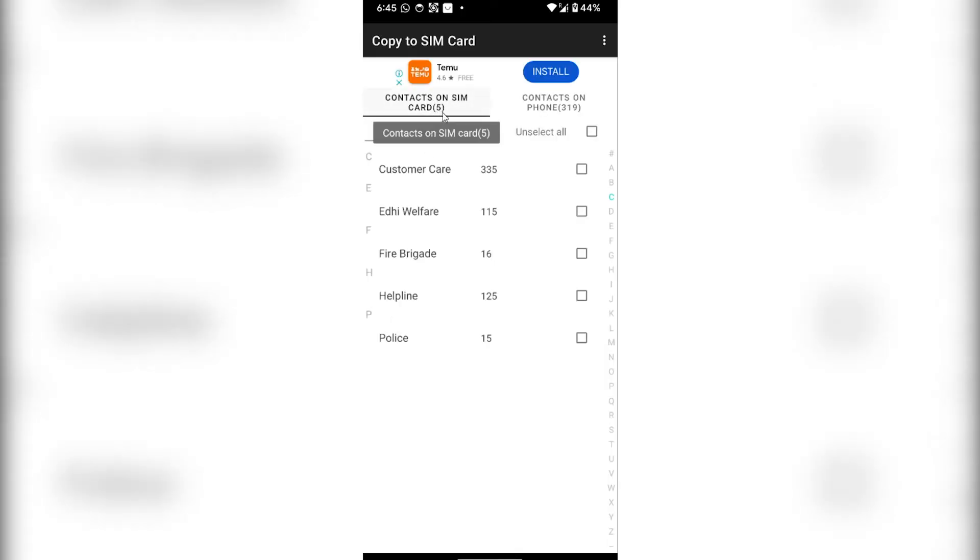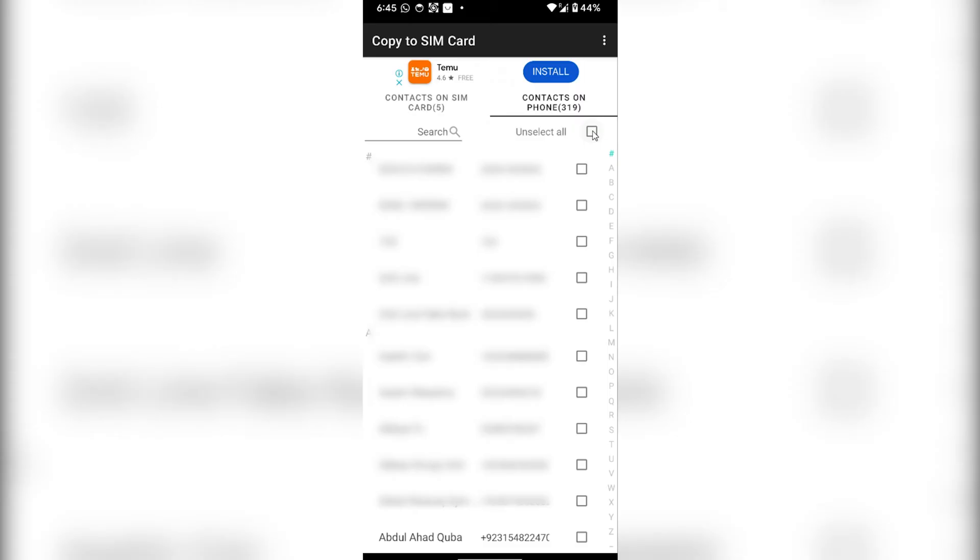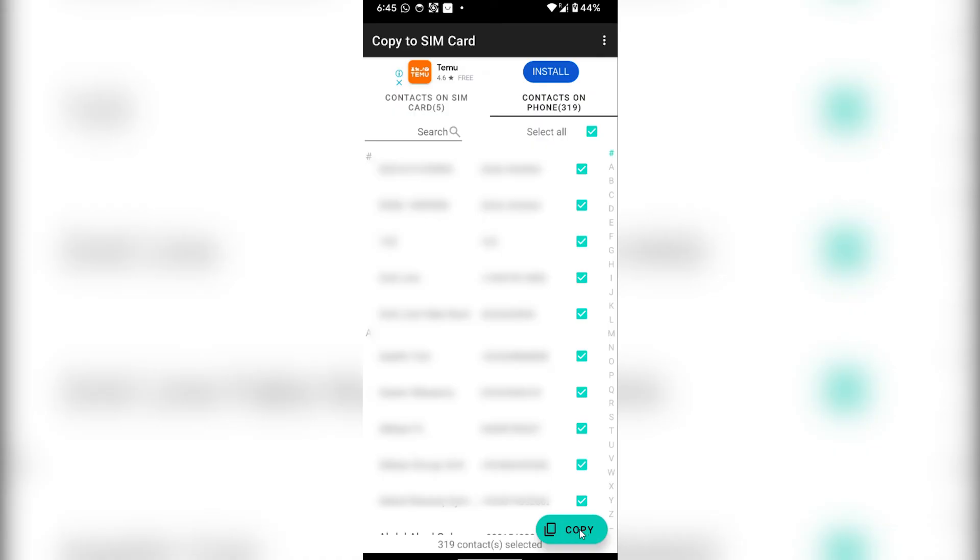From here you will see all of the contacts that are currently saved on your SIM card. Go to Contacts on Phone — which are 319 contacts — and then click on Unselect All so that all of your contacts will be selected. Then click on Copy and all of your contacts will start copying to your SIM card.